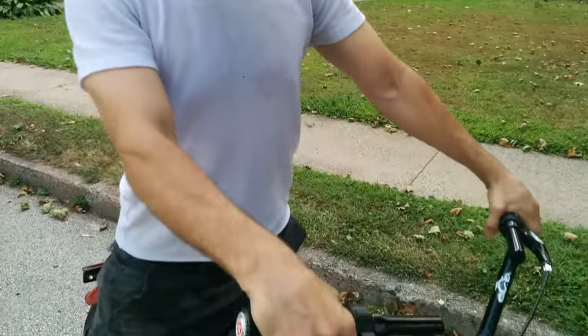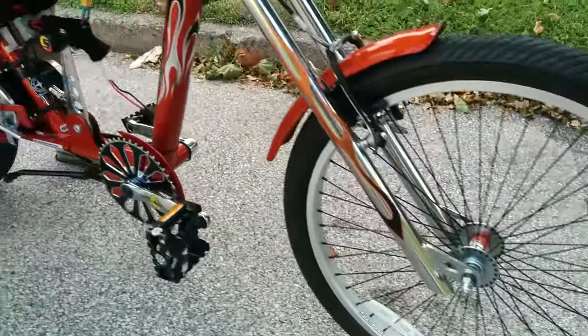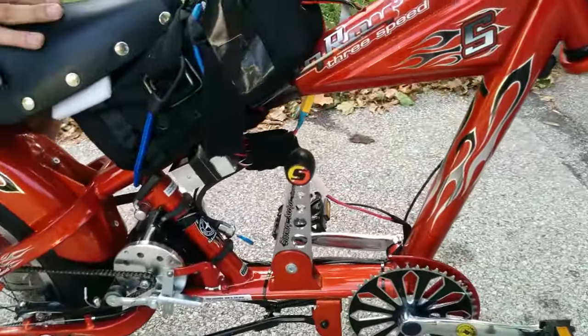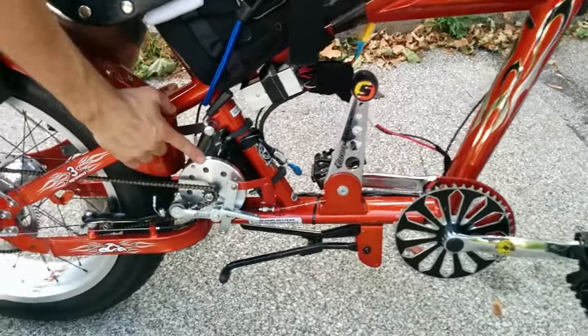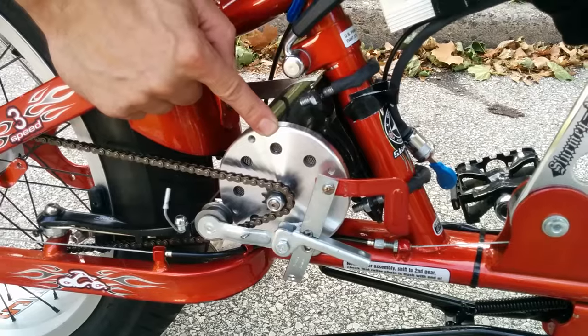Mike, Dr. Chopper Moser here again, and we have an OCC 3-speed Stingray — a 12-year-old bike. They don't make these anymore. What I did was I got a My 1020 cheap brushed motor kit. It was $100 from eBay on sale.